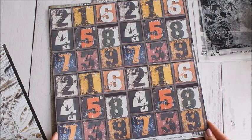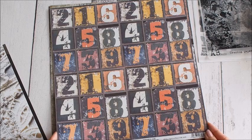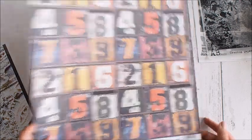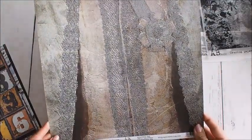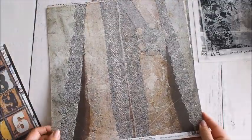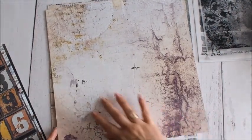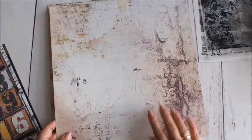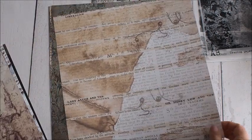Arkusz z cyframi – do wycięcia myślę też mogą być fajne, do kartek czy innych prac urodzinowych. Jako tło do layoutu też myślę, że się sprawdzi. Kolejny arkusz jest mocno koronkowy, ale w takim fajnym, vintage'owym klimacie. A z drugiej strony jest coś, co bardzo lubię – spękania. Uwielbiam! Na pewno wykorzystam tę stronę właśnie dzięki spękaniom.